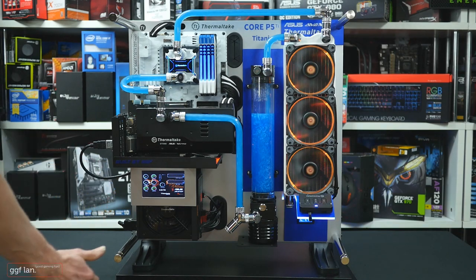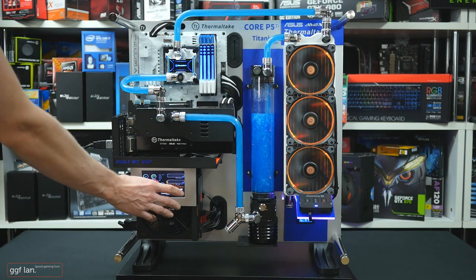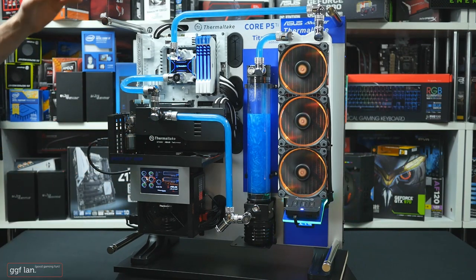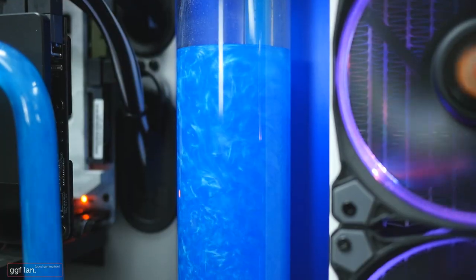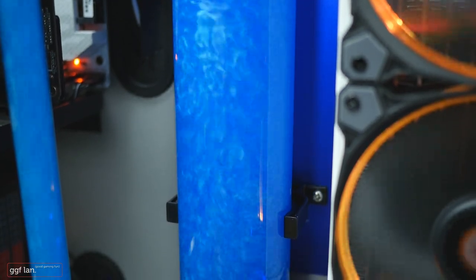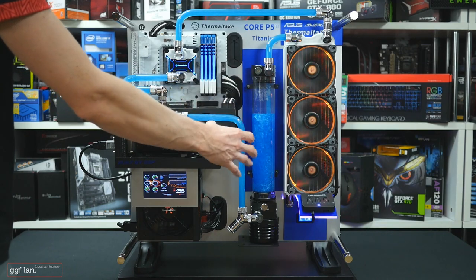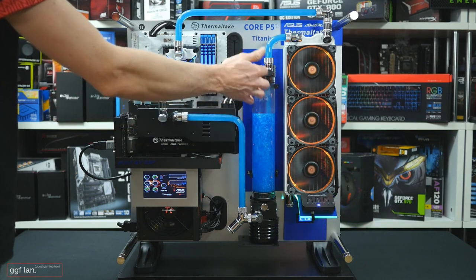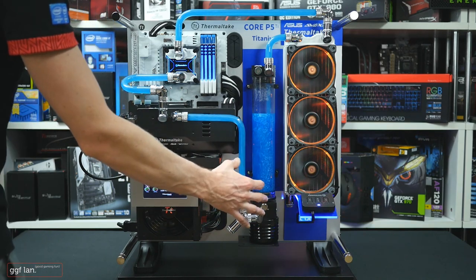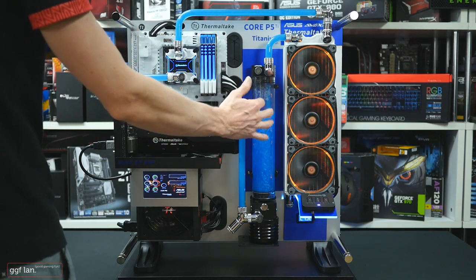I'm also going to throw in the new DPSG 750 watt power supply app from Thermaltake so I can monitor the load from the power supply and things like that, which is really sweet. For the coolant, I've gone with Mayhem's Aurora blue — it does look really nice and really moves around. I've worked out that this coolant works best using a larger reservoir where the top is the inlet and the bottom is the outlet. When the inlet and outlet are both at the bottom, you just don't get that same turbulence through the reservoir and it doesn't make that nice effect.